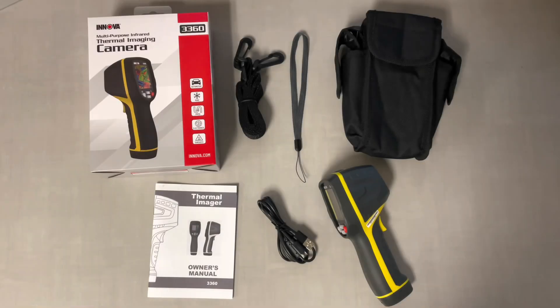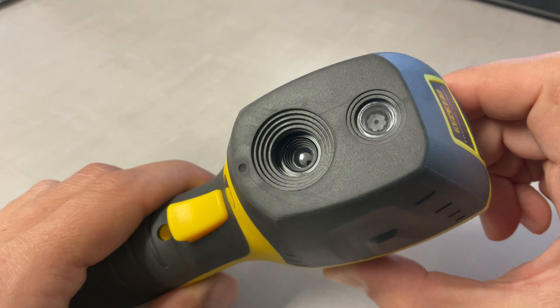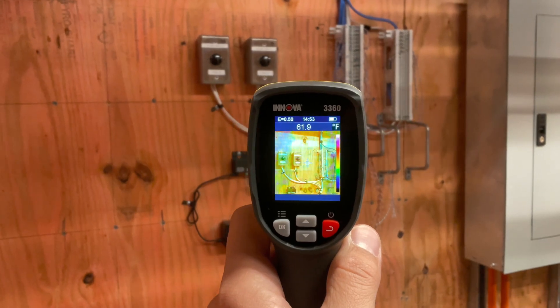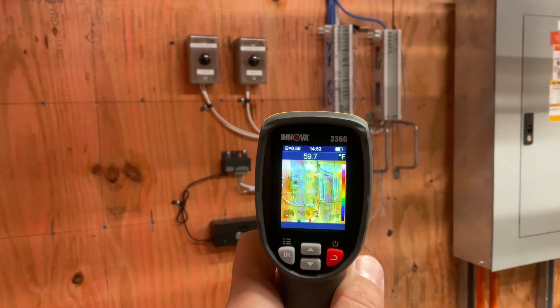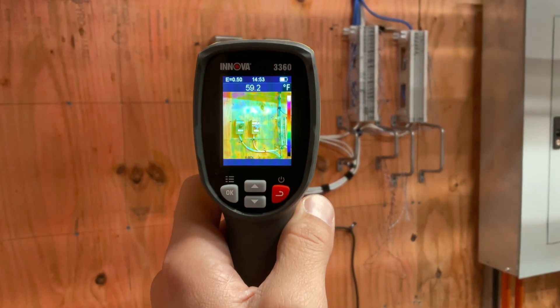Hello and welcome to the review of the Innova 3360 Infrared Thermal Imaging Camera. Overall, it's a powerful tool that can be used to detect temperature differences and thermal patterns in any object or surface. The camera works by detecting infrared radiation emitted by objects and converting it into an image that can be viewed on the camera's screen in real time.